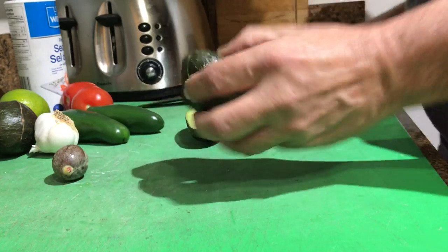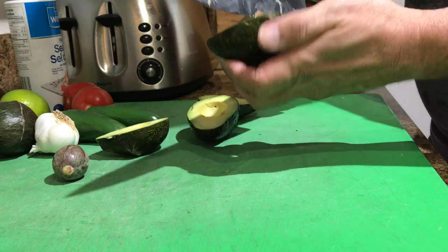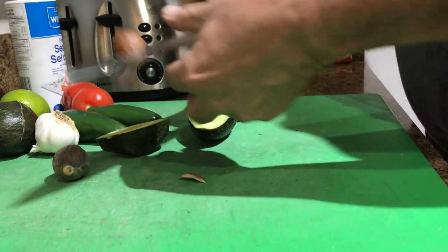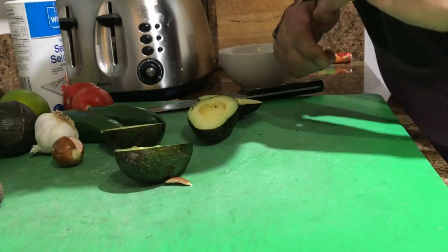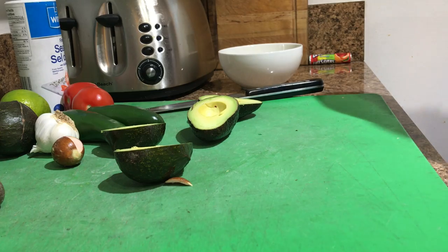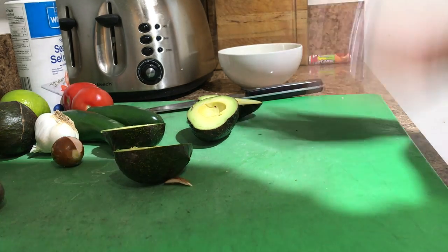This is a tough one. Let's see what we got there. Watch your fingers. Oh geez, that was close. That was close. Oh my god. I'm gonna need another band-aid. Snap. Ow. Damn, I hate that.